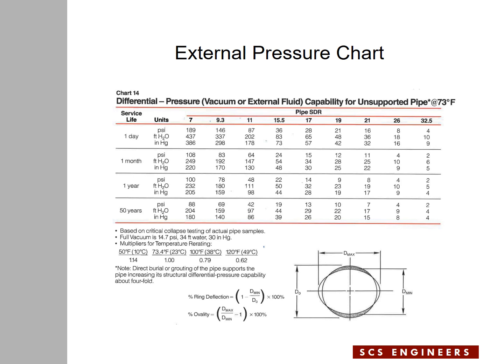Let's discuss the column related to SDR 17. If you apply external pressure on the SDR 17 pipe for a period of one day, that pressure should not be greater than 28 psi. For one month, the pressure should not be greater than 15 psi. For one year, it shouldn't be greater than 14 psi, and for 50 years, not greater than 13 psi. As you can see, these pressures are much smaller than the pressures you can apply to the inside of the pipe — meaning the pipe is much stronger pressurized internally than externally.